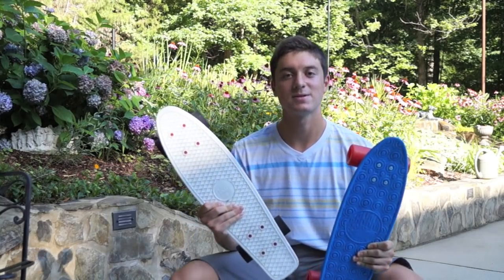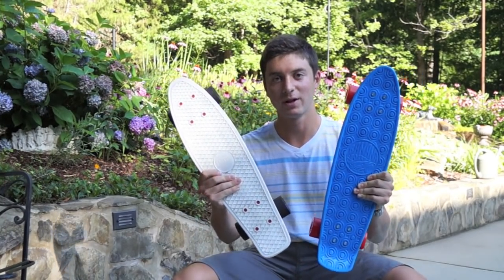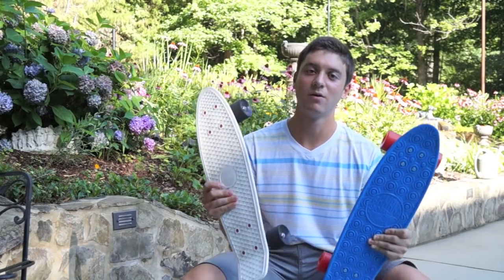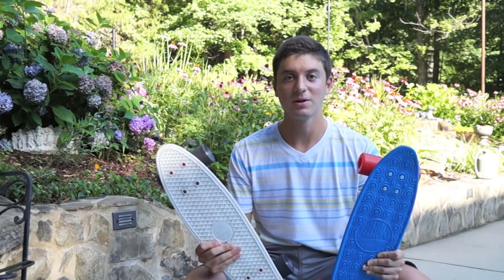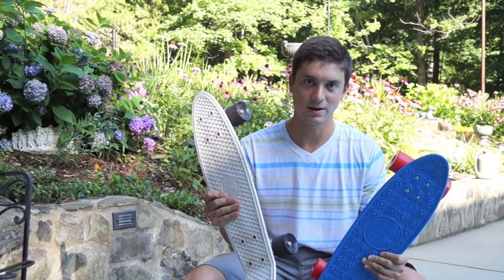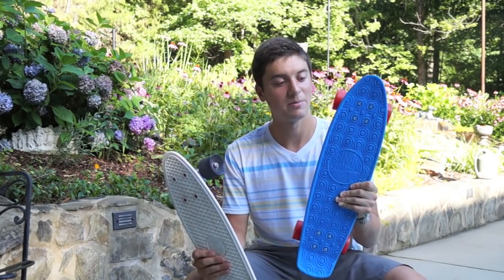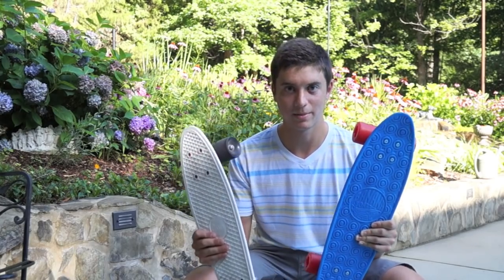I know a lot of you are going to ask which board I prefer. Truthfully, right now I prefer the penny over the banana, but I believe that's only because I'm more comfortable riding the penny. I think if I had started riding the banana first, I would be much more comfortable with it.